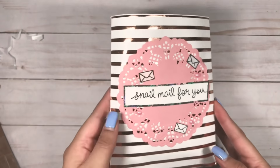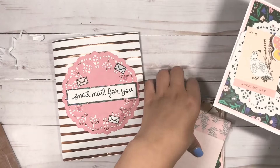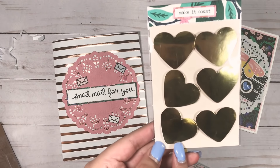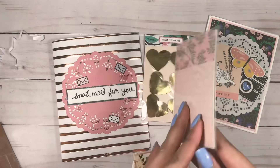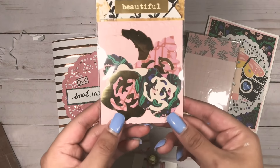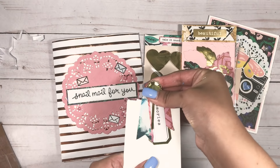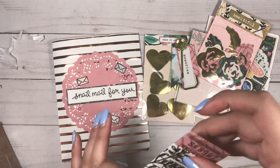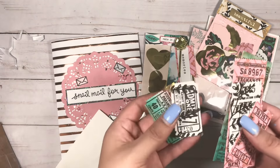For my next project, I made some mail using the Flourish collection by Maggie Holmes. I decorated this cute bag that says 'Snail Mail for You.' Here is my card that I made for my pen pal - I kept it fairly simple. I made some embellishments just like in my last project but these are gold. I included some journaling cards, and I made my own little flower embellishment kit with some flowers and leaves. I also made some handmade tickets using the Tim Holtz die and stamp set, just like in my other project.